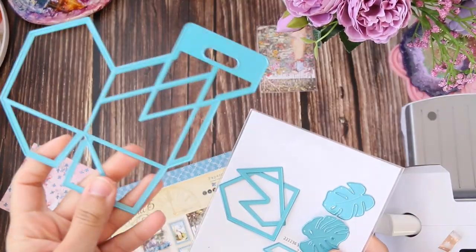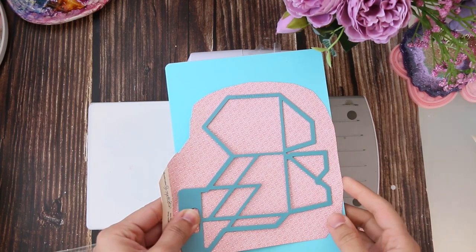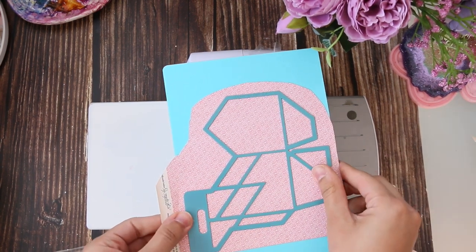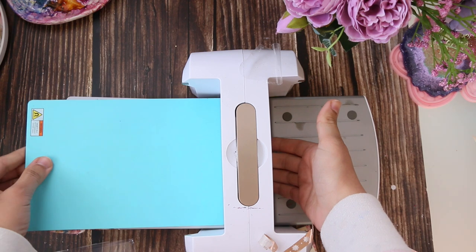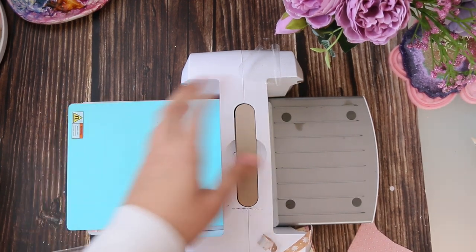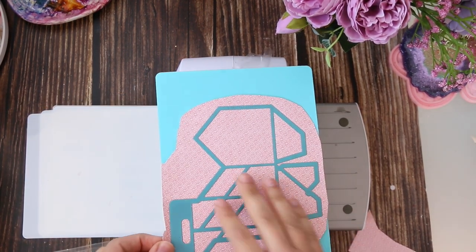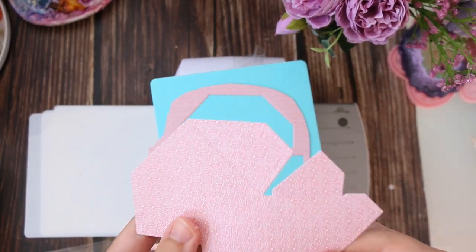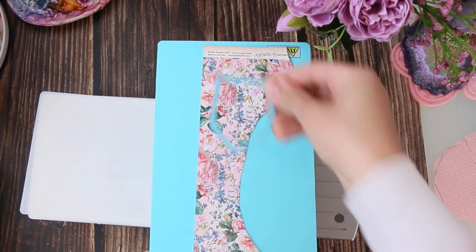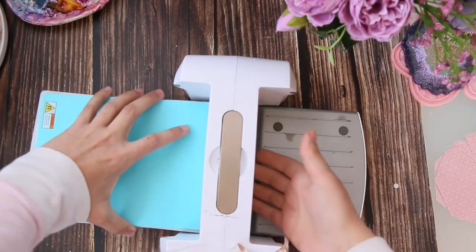The die I'm going to use is by iCrafter and is called Slanted Carrier Box — I'm going to write the name in the description box if you're interested. I have my manual die cutting machine and my magnetic platform. I chose a solid background paper for the large die shape. You need to cut two pieces for the main box, two pieces for the small shape die, and four pieces for the tiny one.